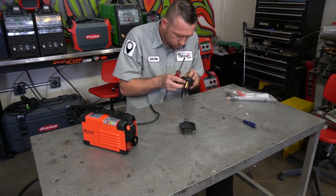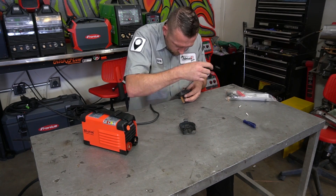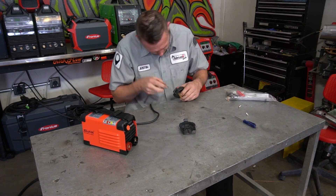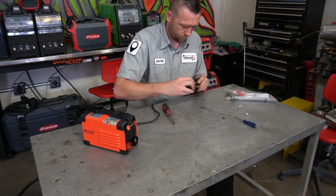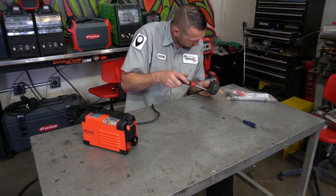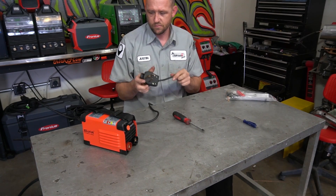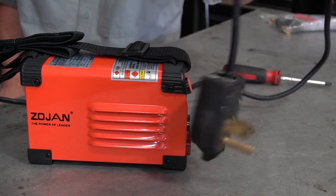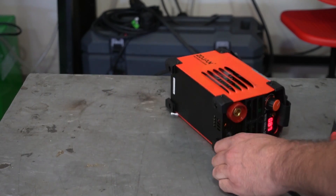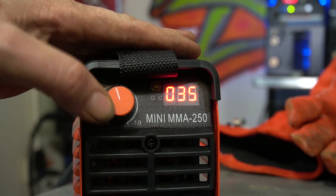It doesn't come with anything — you have to actually make it. So for a hundred bucks, you basically get a machine with some lugs and a power cord with no connector on it. I'm just throwing a little 50-amp connector on here. This is a 240-volt only machine — 220-volt or whichever. Once you get it hooked up, you just realize how small this thing is. It's like a little toy.